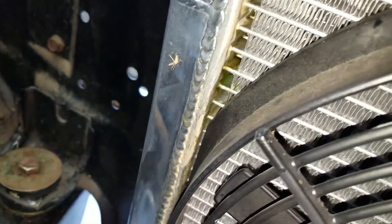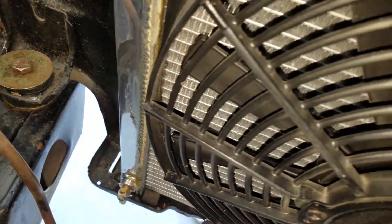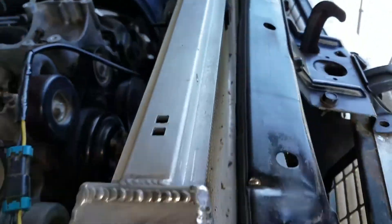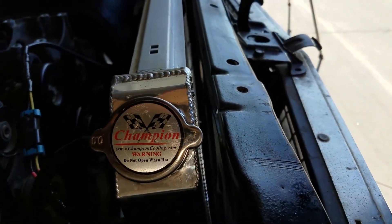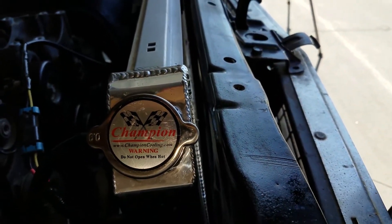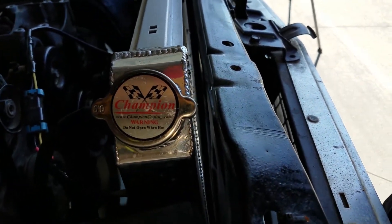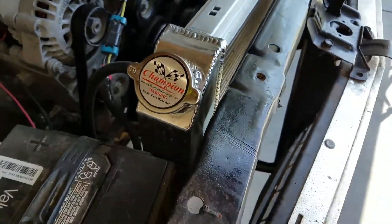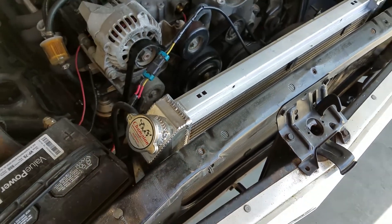It's a Champion radiator — I heard they were pretty good. It wasn't the most expensive option out there, but I have a couple buddies that run these and they haven't had any issues. I don't know what caused this one to fail. I guess we'll see if I get it warrantied and I'll keep you guys posted on what they say.